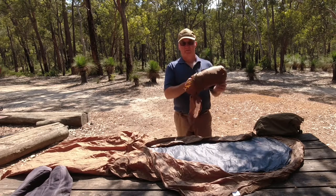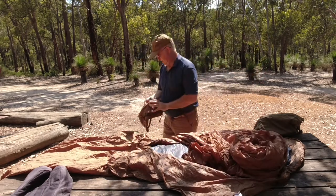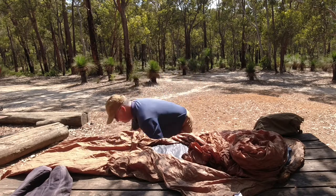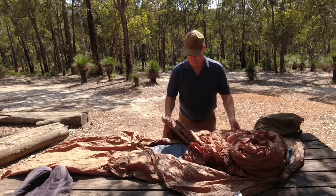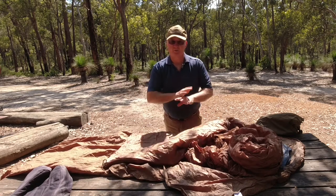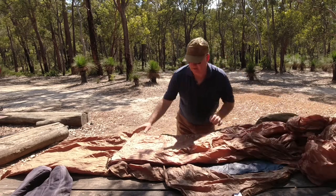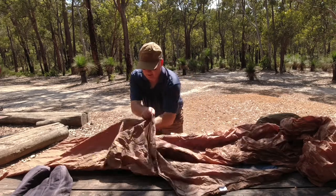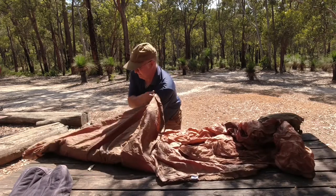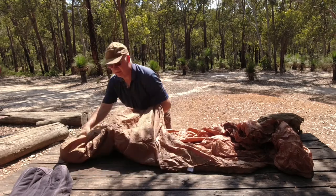One thing about this bag is it can just be stuffed in — you don't have to roll it up — and it fits back in the bag. It's got a zip at the bottom and a zip up the side so it can be opened and used as a blanket. They say it's got a comfort rating of about seven degrees, which honestly isn't far off.